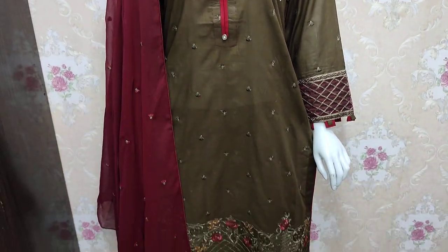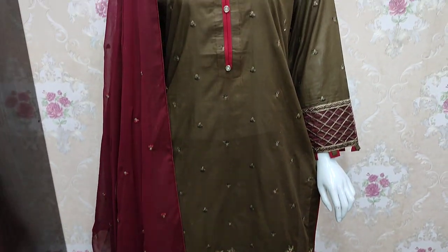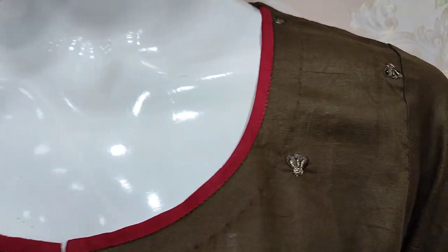Hello everyone, this is Abdul Qadir here in the Sakafat collection. Summer cotton fabric has new design lounge. Pansy design.